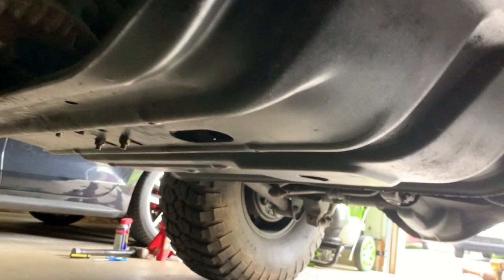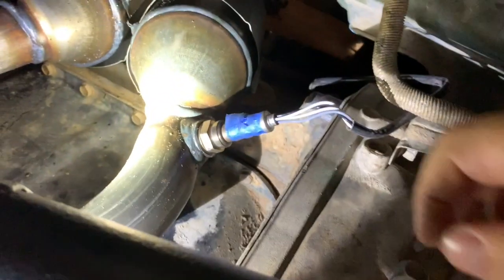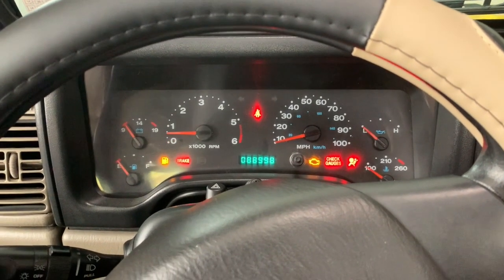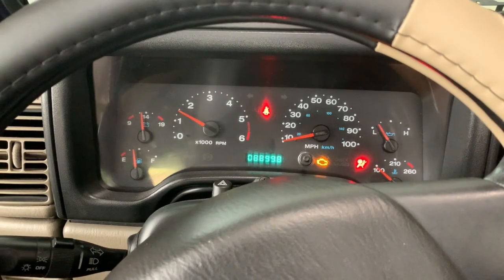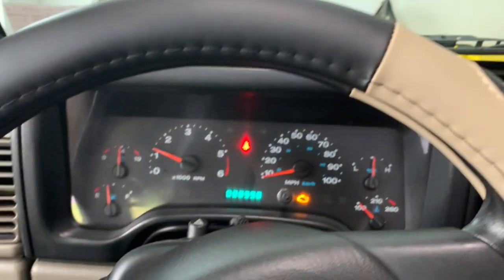Got the skid plate back on and the transmission bolts on — pretty much everything back to normal. I'm anxious to start this up and see if that code goes away. I put some labels on the O2 sensors just in case I did another classic dumb move and mixed them up — but I didn't. They are on and ready to go. Let's fire it up. All right, moment of truth... all right, no fire, no explosion, no loud noises. I'll drive it around and see if this light goes off on its own.